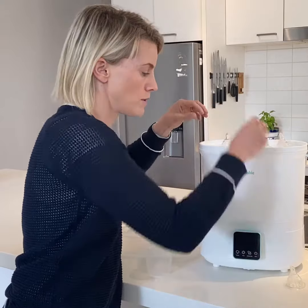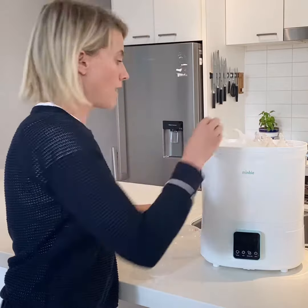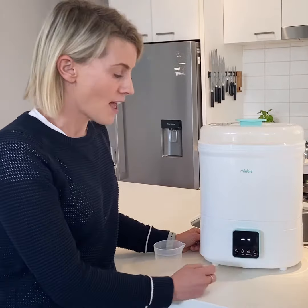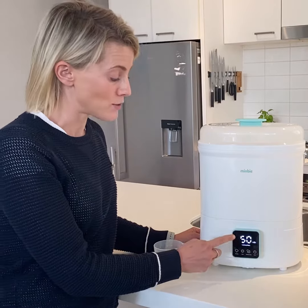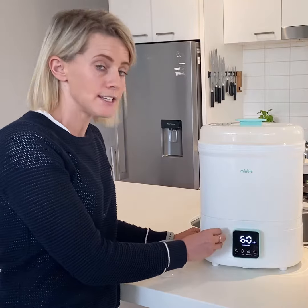I even put my tongs in as well to make sure everything is sterilized, then the lid goes back on. Now push the on button and then push the sterilizing and drying button. We recommend doing a 60-minute session. The reason for this is that the 60 mils of water that we've put in gives you around five minutes of sterilizing time.